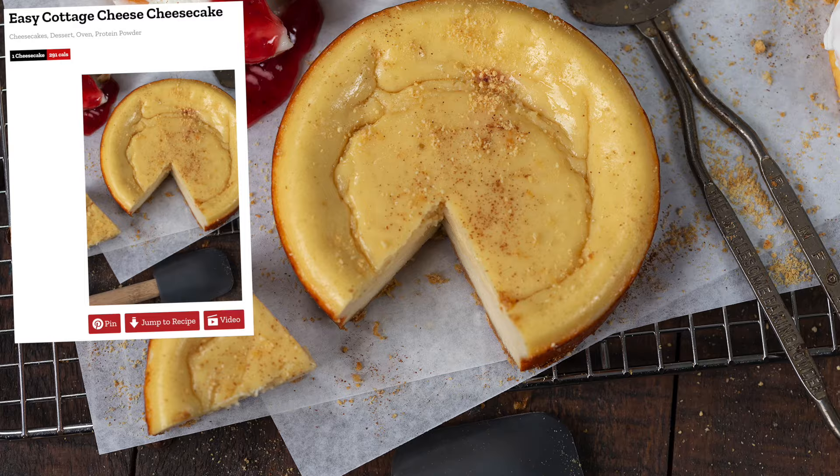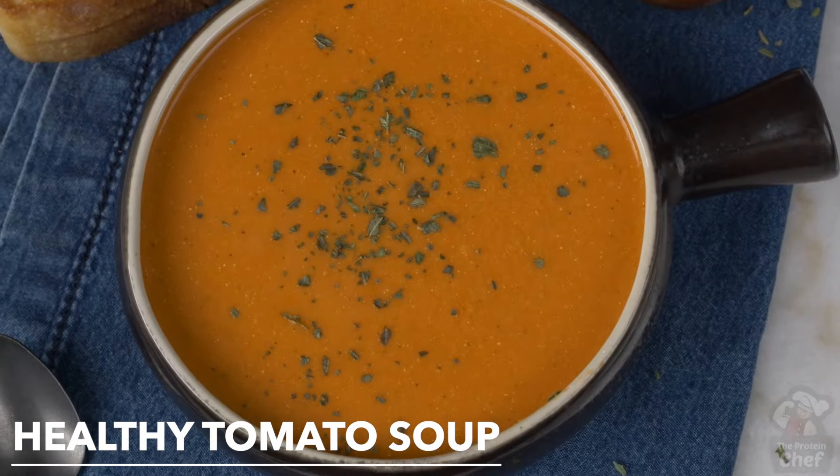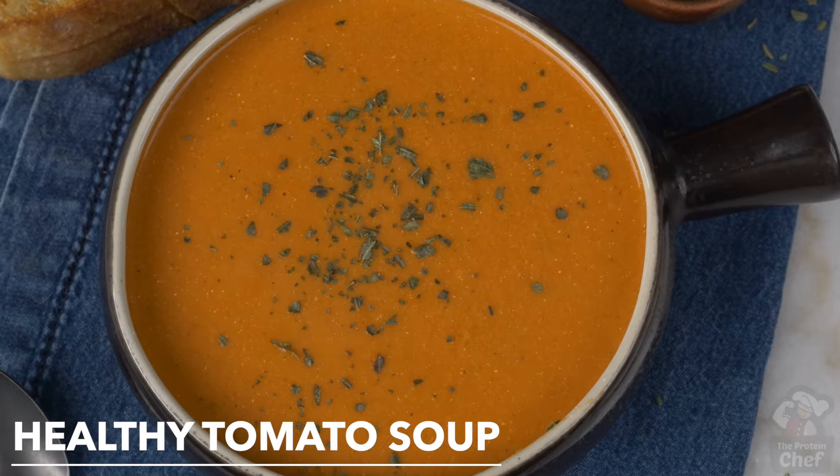We've put it into our eggs, cheesecake, mac and cheese, and even protein bars with success. Today we get even more adventurous and throw it into an absolutely delicious creamy tomato soup. The soup is super calorie friendly, great for volume eating, easy to make, and packed with protein. So let's jump right into it.